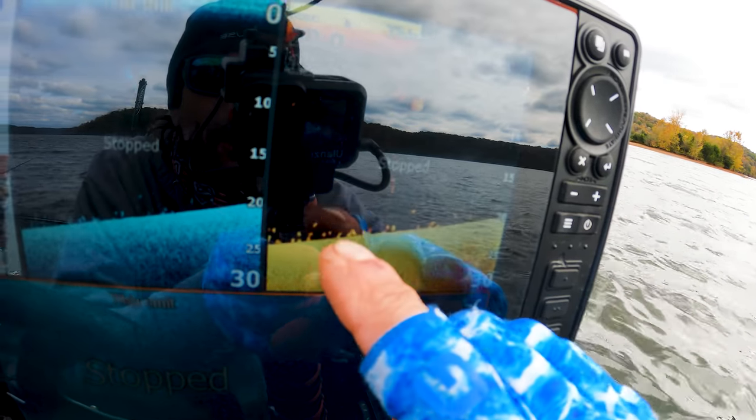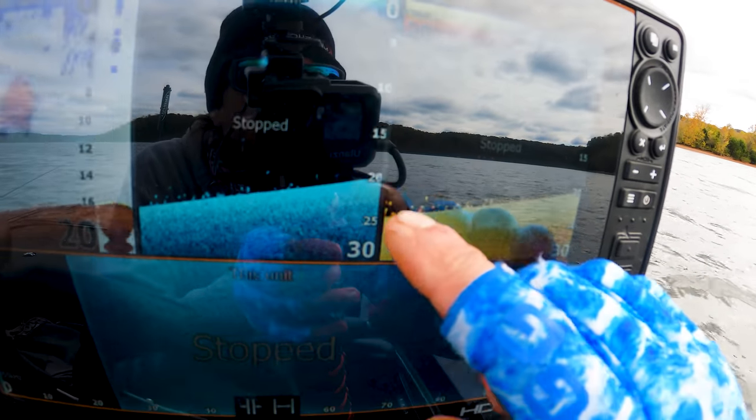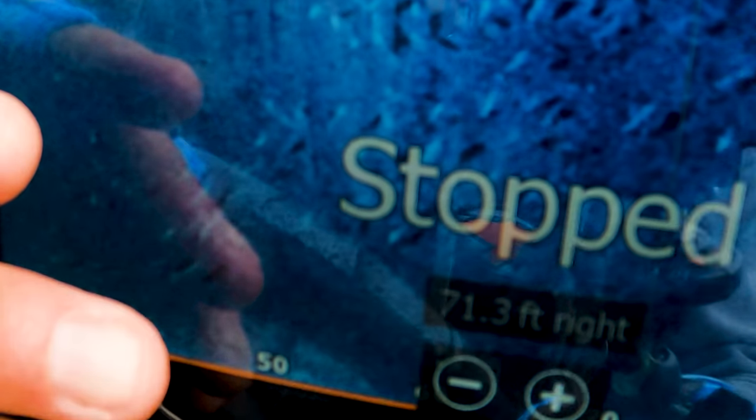Check out that row of wonderfulness — those are all bass fish. You see all the shadows down there, guys? Those are all fish, all scattered out. Isn't that cool?